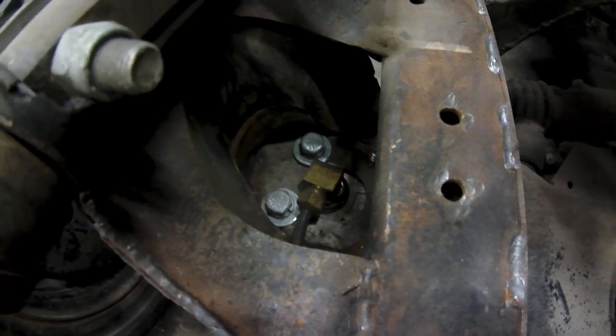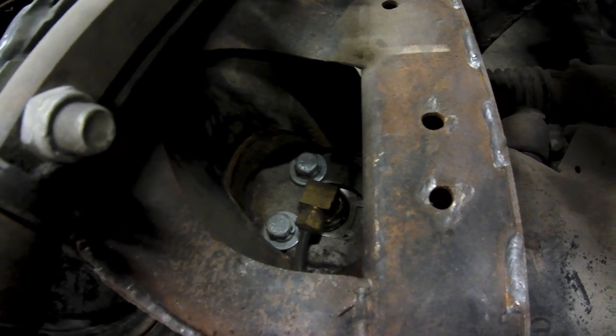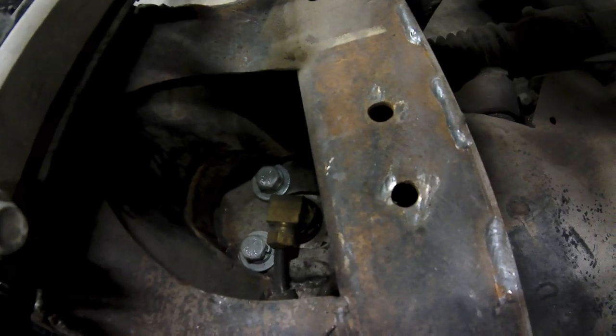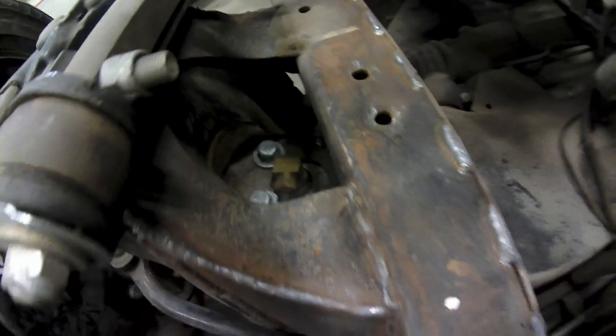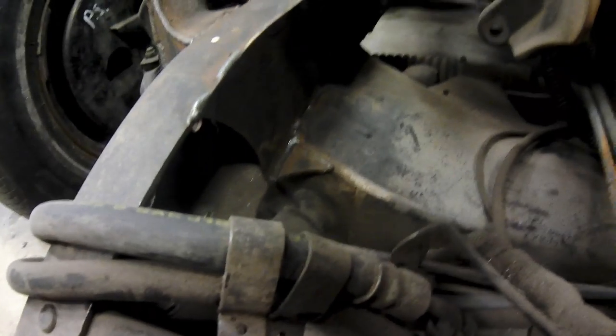I cut this out from here to make room for the airbag plate, then re-gusseted it and boxed it all back in so as not to lose any strength. The inner frame rail is boxed in also.